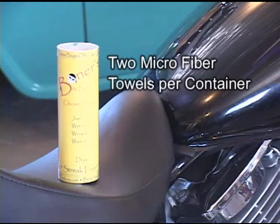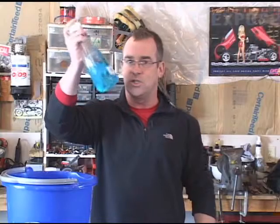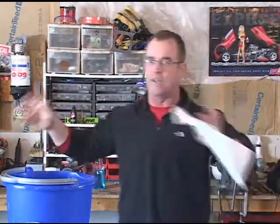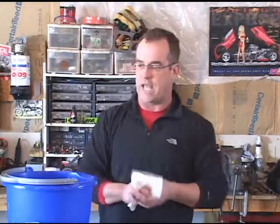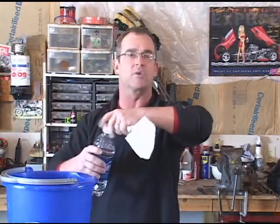Inside the package you get two microfiber towels. This will absolutely do away with the blue stuff — put that back on the shelf. Don't even look at it. Do not use any other product when using this. All you need is normal water to activate it — good old Aquafina or just regular tap water.